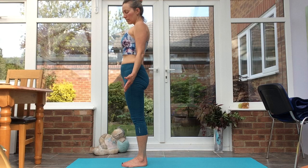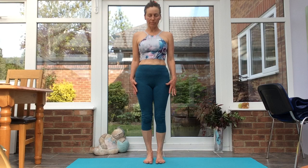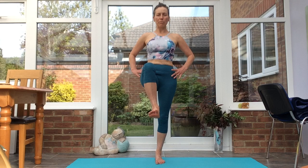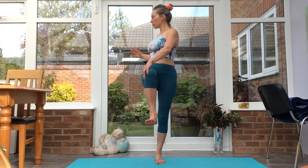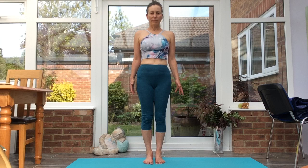Take a round of breath. We'll take some balances now — just settle the energy after that activity. Bringing the weight into the right foot. Feel free to pop a hand on a chair, table or wall to help you balance. We lift up the left leg, keeping the hips level and balanced, flexing the lifted foot. Opening the palms, inhale, exhale, turning towards your left. Releasing on an inhale, exhale, Tadasana.